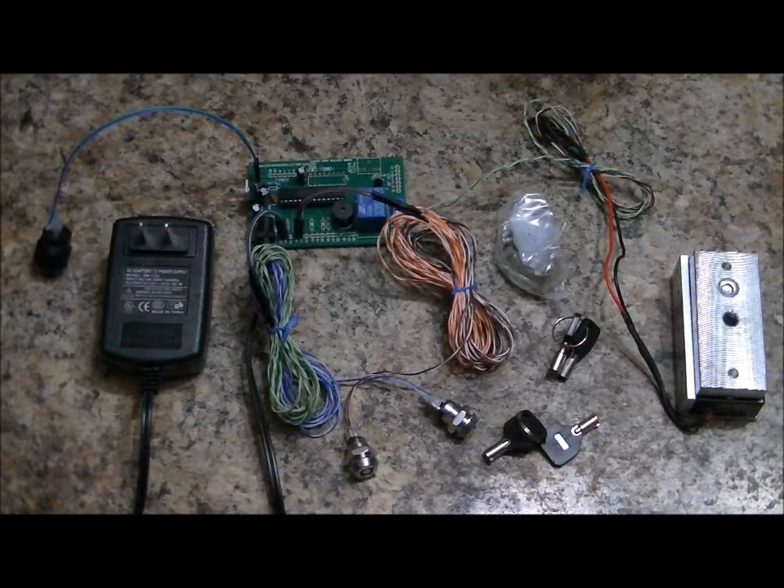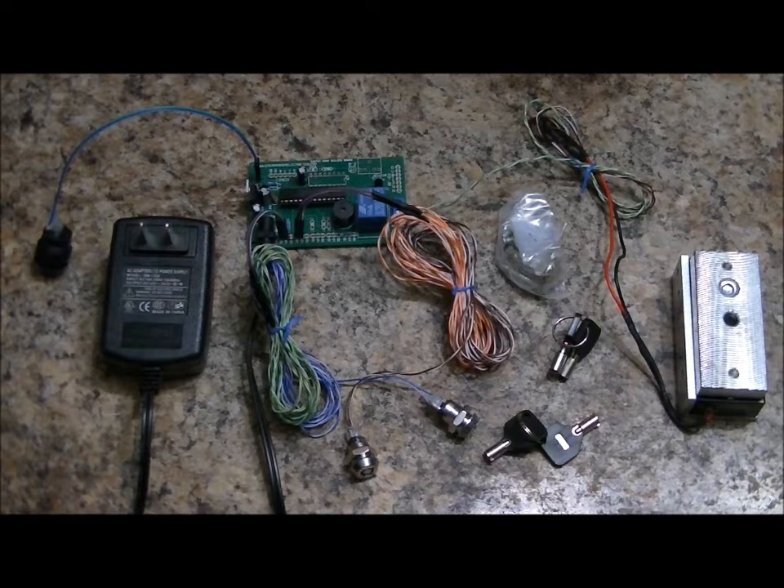Hi everybody, Patrick here from EscapeRoomElectronics.com, EngineeringShock.com, and PaintballProps.com. Today I'm going to show you a simple but really neat escape room prop.